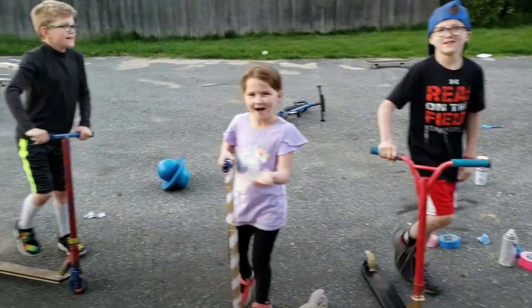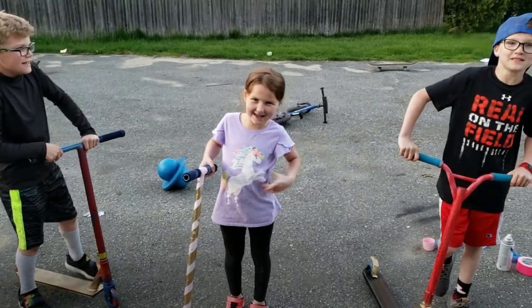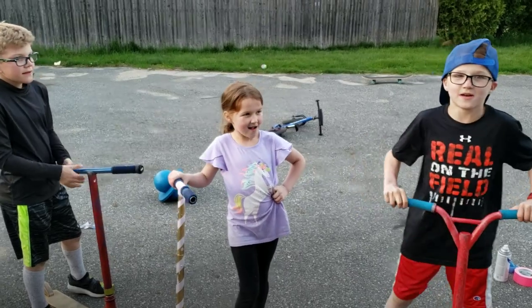I'm obviously still going to win. That's it, guys. Good job. I don't think it's going to win — I think it's going to be me. Thanks for watching our videos. Please like, subscribe, and leave a comment on this video.